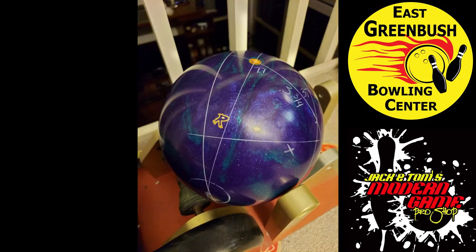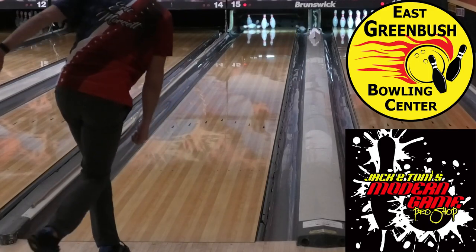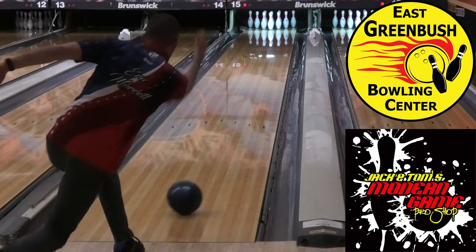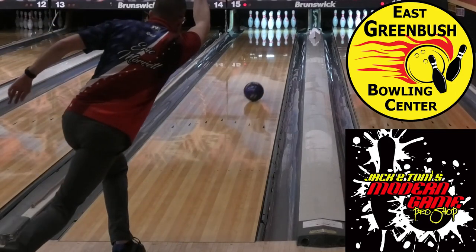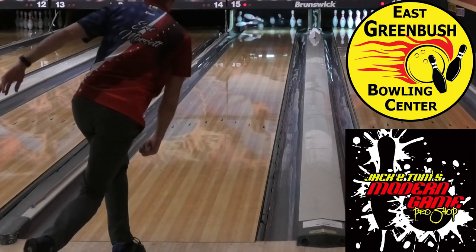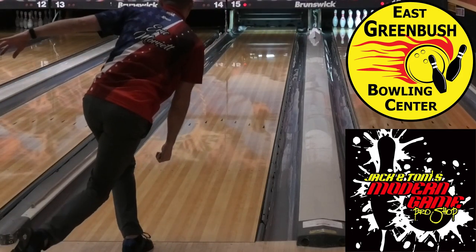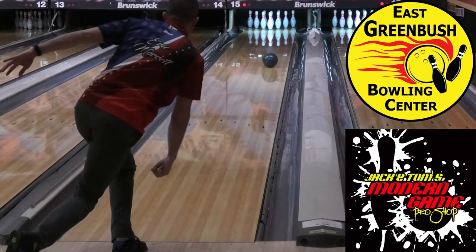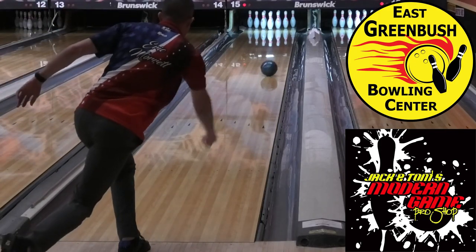Now we're going to compare with the Bigfoot Pearl. The hybrid has a spin time of 8.6 seconds and the Pearl 6.2 seconds. We'll see the difference on the lane. I'm lined up on the same spot I was bowling with the hybrid. As you'll see with the Bigfoot Pearl, it's cleaner through the front than the hybrid, with the faster spin time rolling forward before it hits the pins. Moving two right with my feet to square it more on the pocket with the Pearl. Switching back to the hybrid and standing in the same spot as the Pearl, I stone a nine pin, and I move a little bit left to make the adjustment and I'm back in the sweet spot.